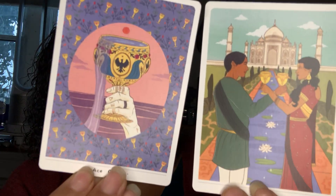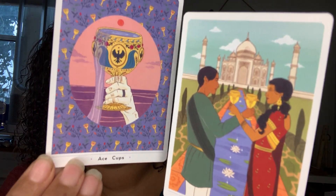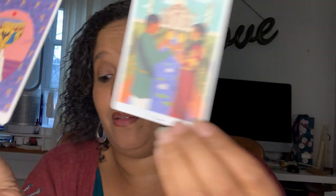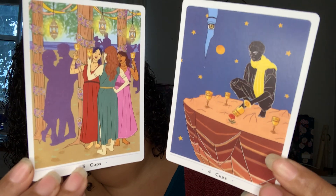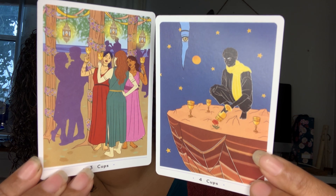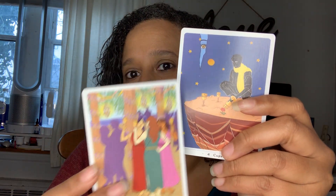So let's get started. I already know I'm keeping this just from the first picture. You have the Ace and the Two of Cups — isn't that beautiful? Three and the Four of Cups. The lovers are even in the Three of Cups, and look — the blue eye, the person in Indian folklore with the blue and red people. I already love this deck.